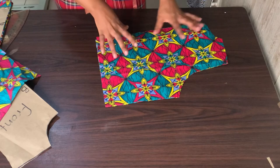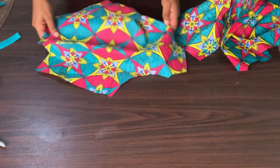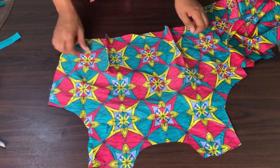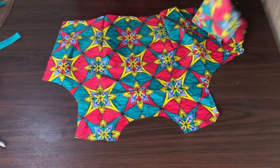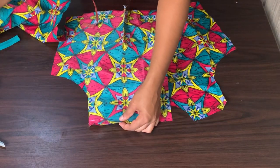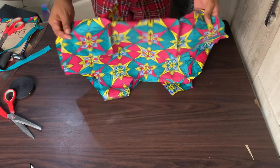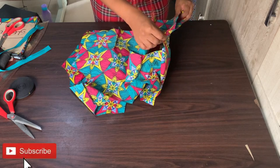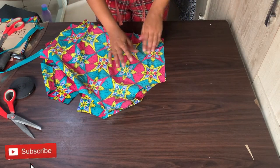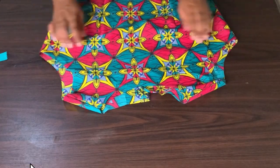I'm sewing down both my darts on the back and then the front. I have done that for both pieces. Now I will take this to my sewing machine and sew down my shoulders — pin down everything. I've sewn down my back and front, and now I need to take this to my sewing machine and close down the sides. Remember I left 1 inch for sewing allowance.